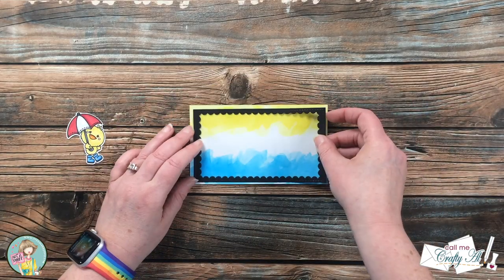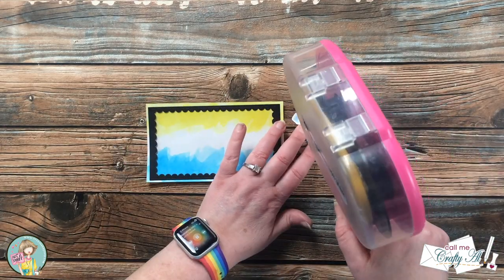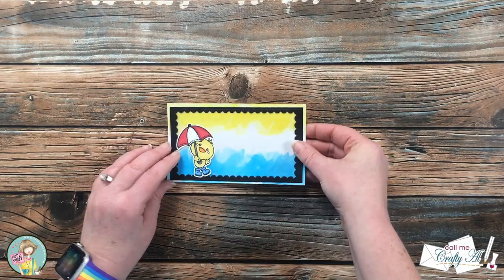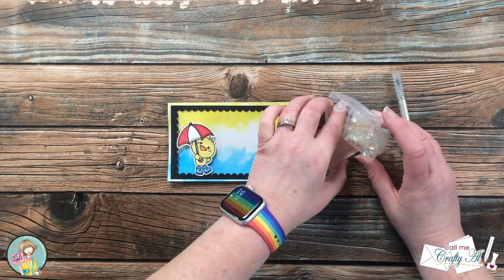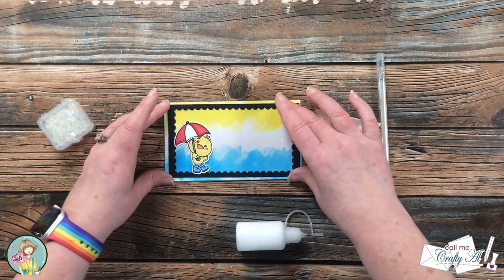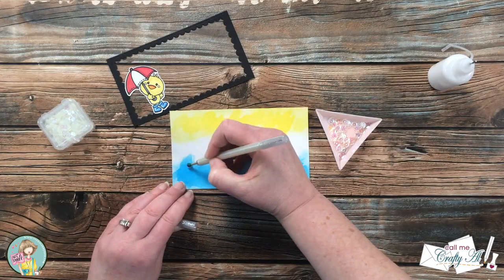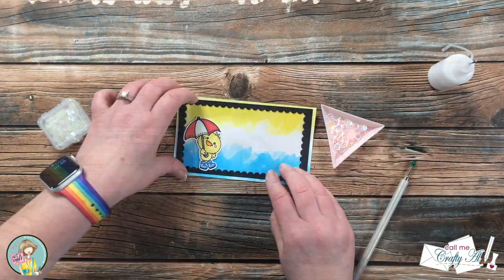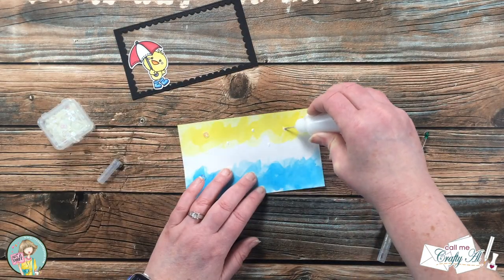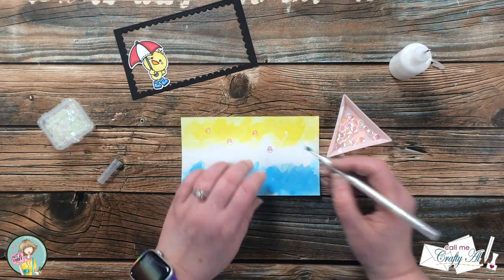Off screen I put a piece of clear cardstock on the back of the black frame, and now I'm going to start getting my shaker window ready. The first thing I did was figure out where I want my ducky to go and got that adhered on the front of the frame piece. Because I don't want all of my shaker bits to fall right to the bottom of the window, I poured some into my little triangle tray and I'm going to adhere some that will always stay up in the air on the back of the shaker. I put one to the left of the ducky so there's one that stays in the air by it, then put about five or six dots of glue up in the rest of the sky and put a sequin on each, and set it aside to dry for about five minutes.